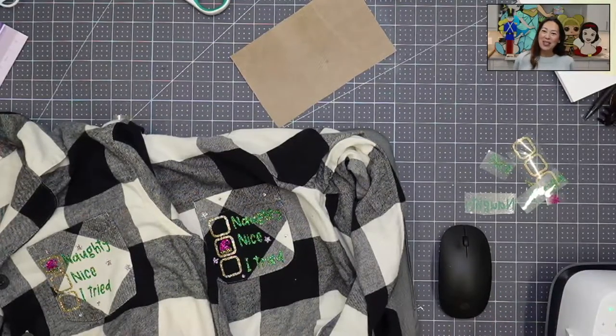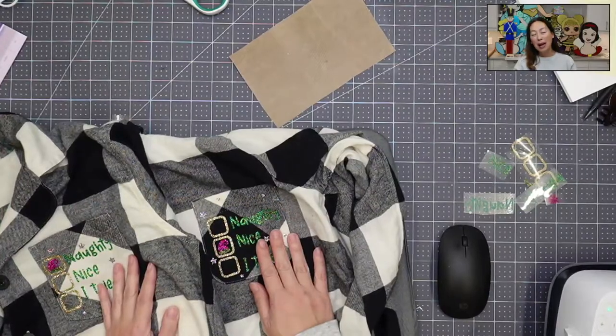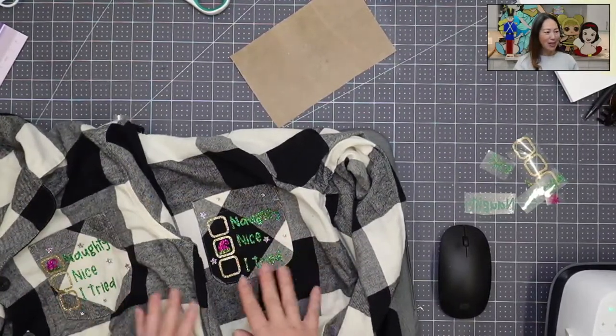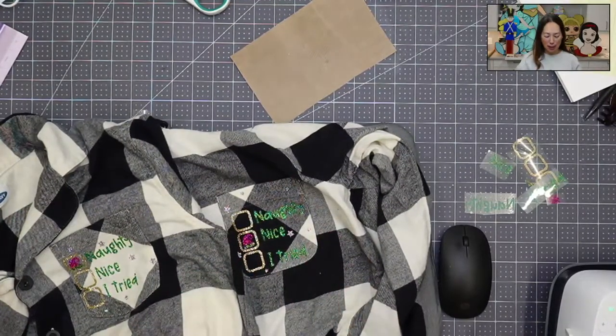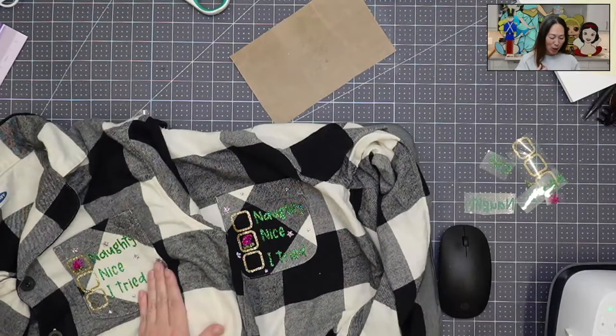Hi, it's Anne from The Useless Crafter. I'm doing Christmas Day pajamas — mommy, daddy, and daughter. I already did the mommy and the daddy. It took me a long time to figure out what I was going to do, but I like this because we're all something different. My husband's naughty, I'm of course nice, and my daughter is 'I tried.'